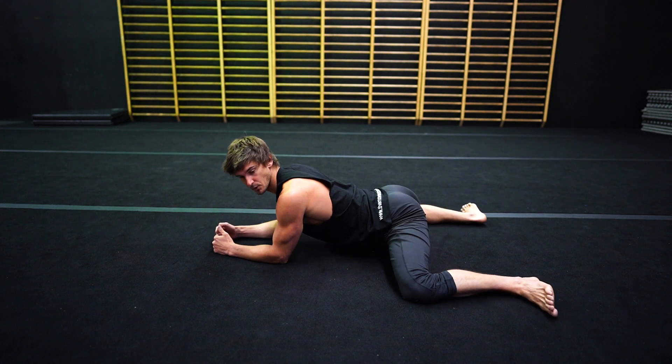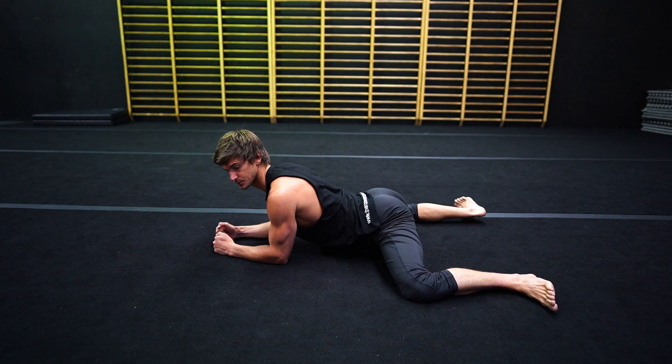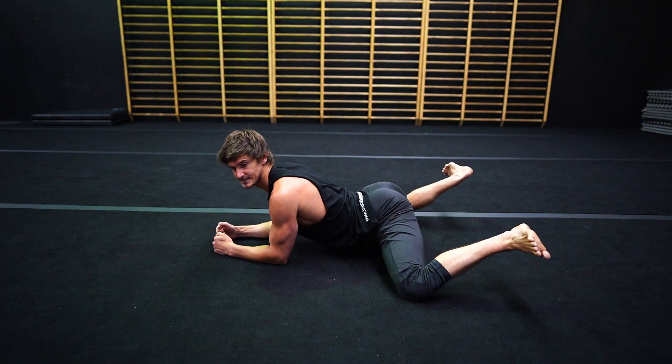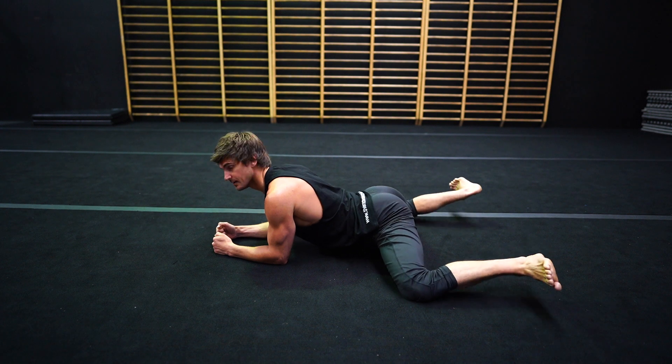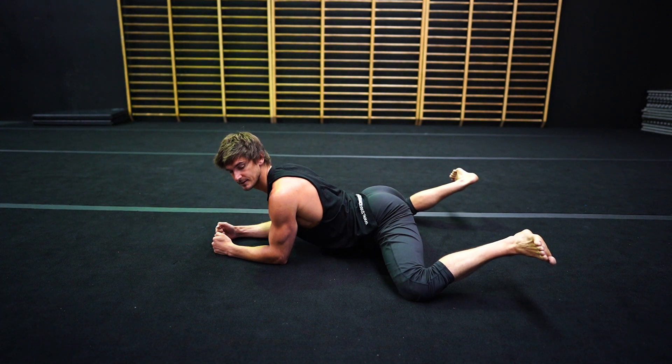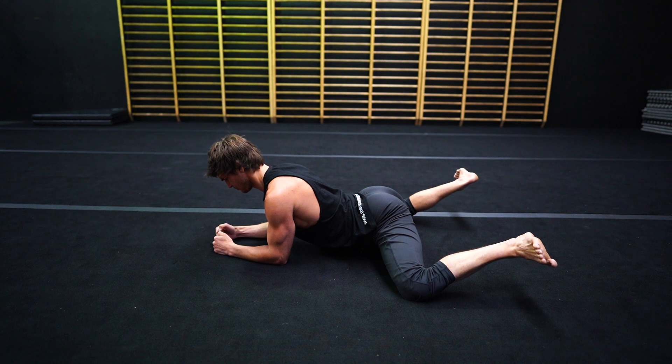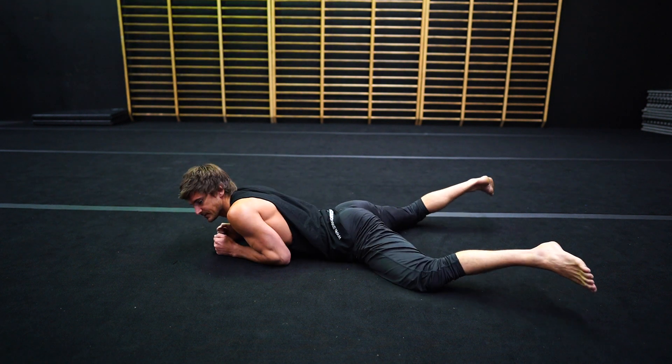All right, this is the hard one — both together. One, two, three, four, five, six, seven, eight, nine, 10 — and hold. Hold. Ten, nine, eight, seven, six, five, four, three, two, one. Relax. You can come out of it.